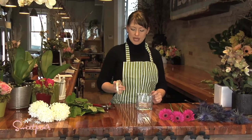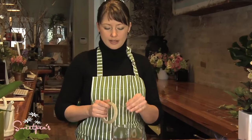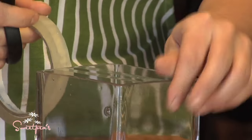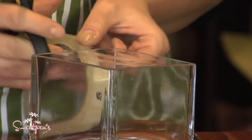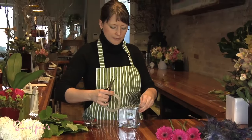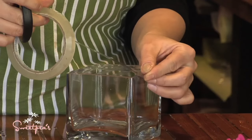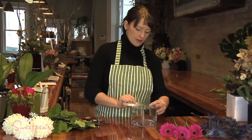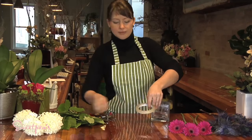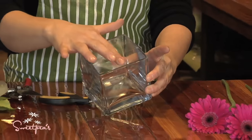A quick and easy tip for that is scotch tape. This is actually clear florist tape, but clear scotch tape works exactly the same way. It's called the tape grid, and all you do is make a grid across the top of your vase — two to three lines in each direction, and then the other way. Then you put one band of tape around the top of the vase just to secure all your little tabs and make sure nothing comes off. Now you've got a nice grid that you're going to insert your flowers through in those holes.